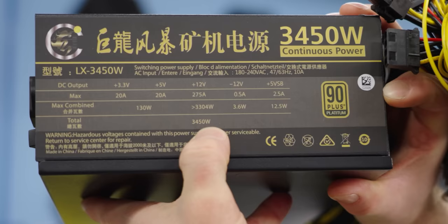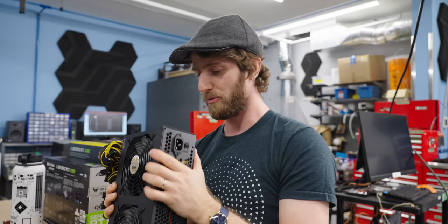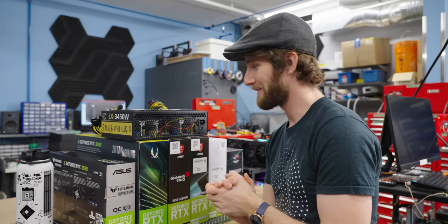It supports 180 to 200 volt AC input, which makes sense — there's no way you'd manage to pull 3,000 watts out of a 120-volt circuit before you blew the circuit breaker. Is it time to open it? Yeah. All right, let's do it. Where's my LTT store screwdriver?